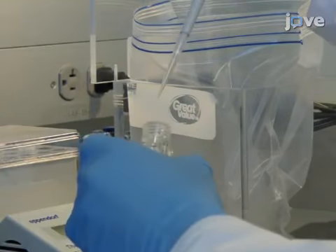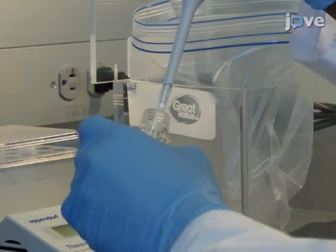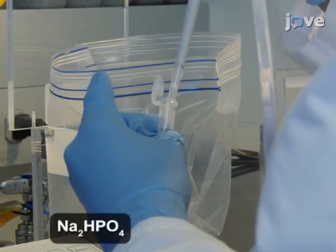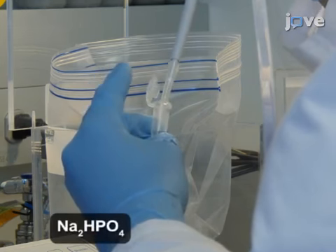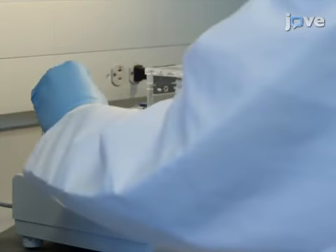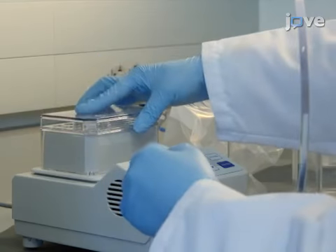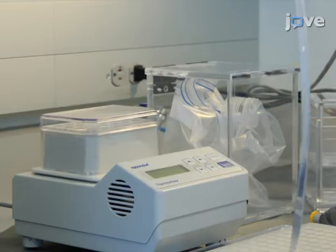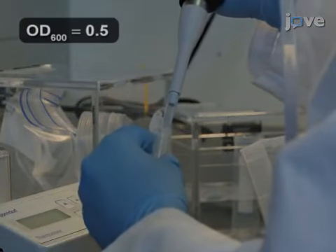Following standard radio protection practices, spike the culture medium with 20 microcuries per milliliter of phosphorus-32 labeled orthophosphate. Grow bacteria at 37 degrees Celsius and 1200 RPM in a shaker incubator placed behind a 9-millimeter thick acrylic shield. At mid-log phase, transfer the entire culture into a 2-milliliter tube.